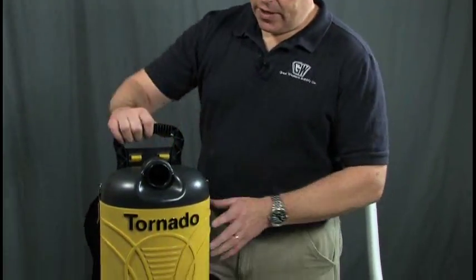Hi, this is the PV6 6-Quart Backpack Vacuum from Tornado. I like this unit a lot.